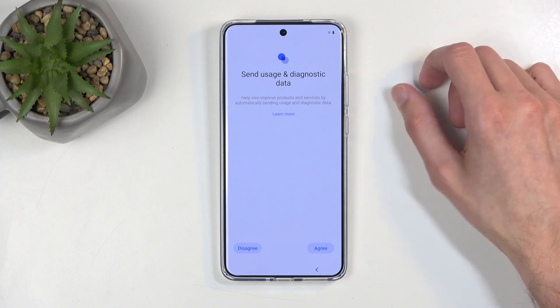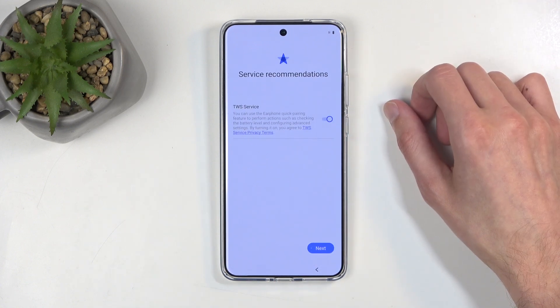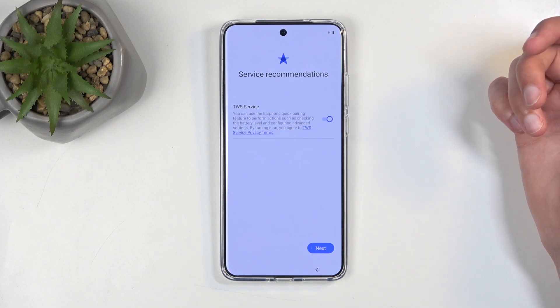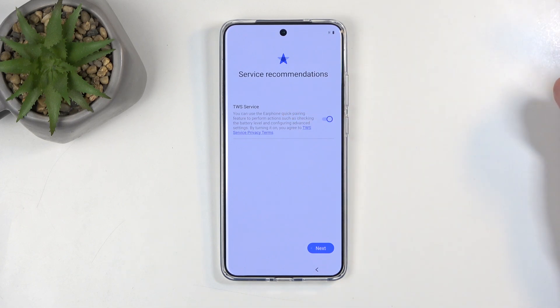Send User and Diagnostic Data — it's not required, so just don't do it. It's as simple as that. Service recommendations and TWS services allow you to use the European quick pairing feature. It's up to you if you want to use this.